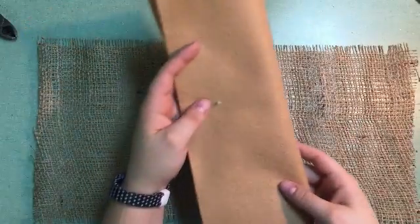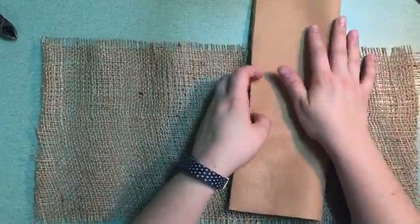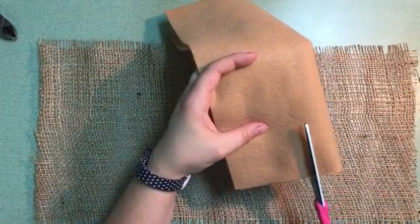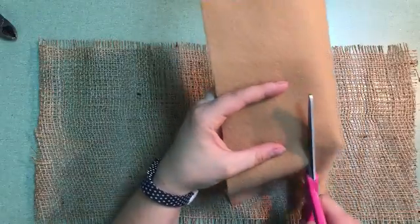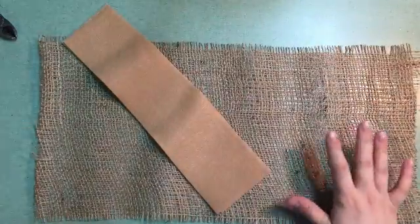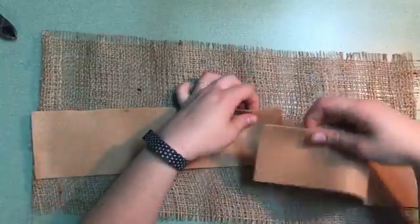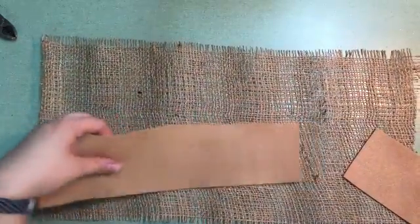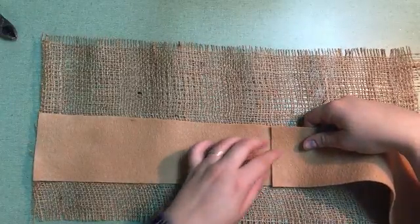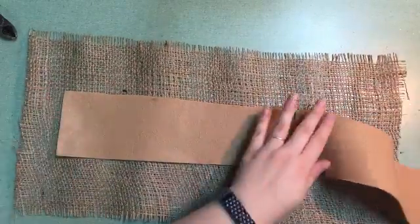I have our burlap here and I have this felt, and we are going to cut just this edge off over here. It doesn't have to be perfect because this is being hidden underneath the felt — this is the very bottom of the project, basically, and you will see what I am talking about here.